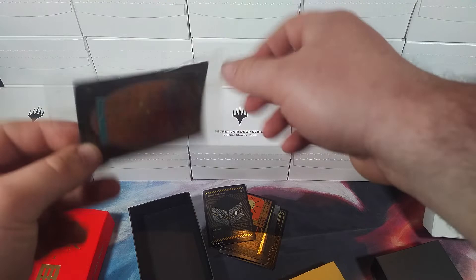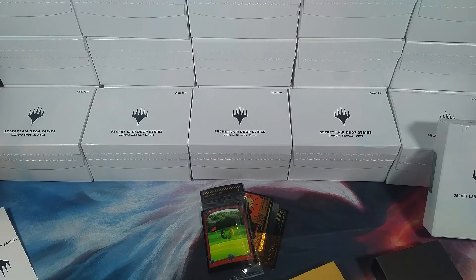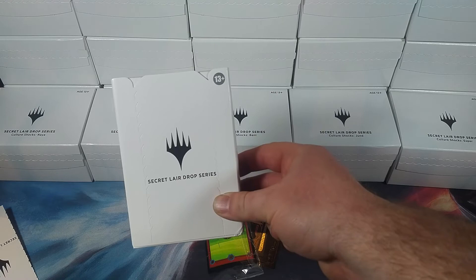Nice little taco — already started. Yeah, Wizards, that's quality control. Alright, here's our first Secret Lair opened. That is how you spend 40 USD in eight seconds. And we're done with the first one — onto the second one.